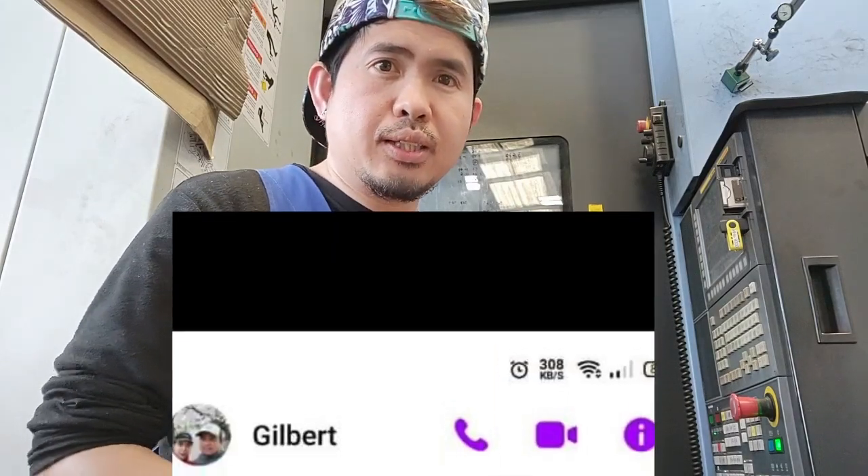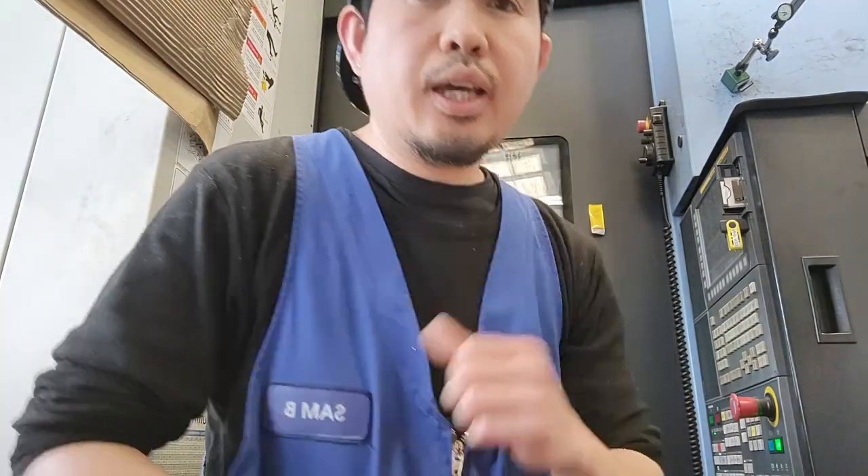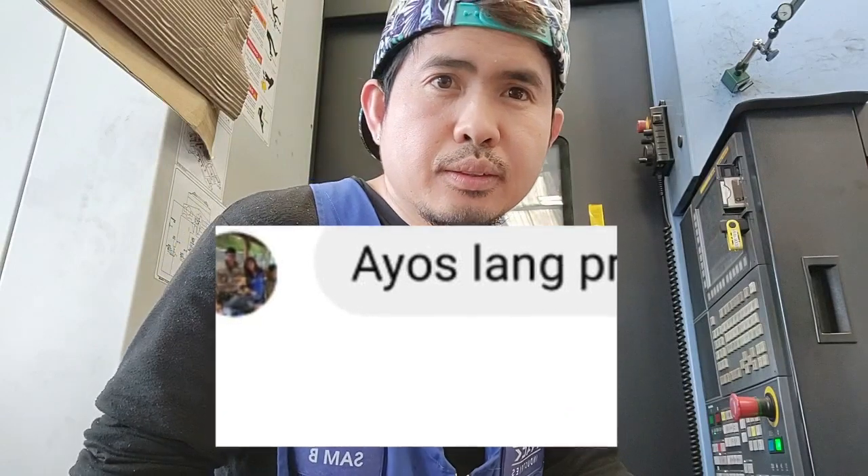Thank you guys for watching this tutorial video. I hope you like it, and if you do, please like, share, comment, and subscribe to my channel. Big shout out to Gilbert Malabana of AW Fraser, shout out to Daniel Dolot, and big shout out to Efren Manaik of Chrysler's New Zealand. Thank you guys for watching and see you on my next vlog.